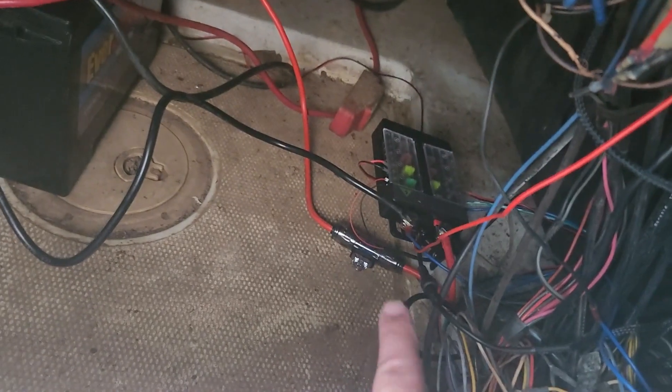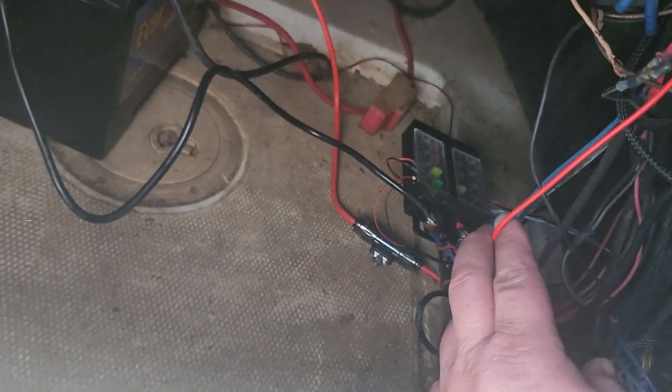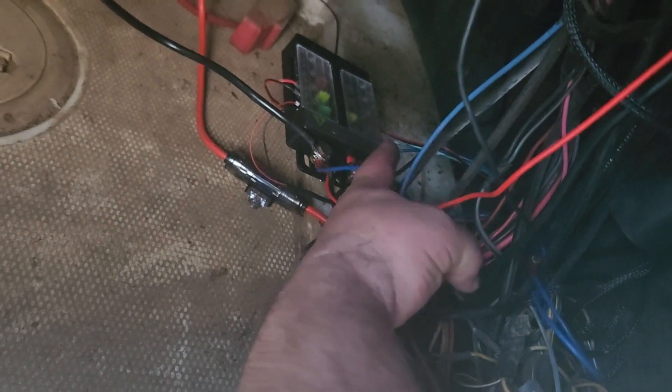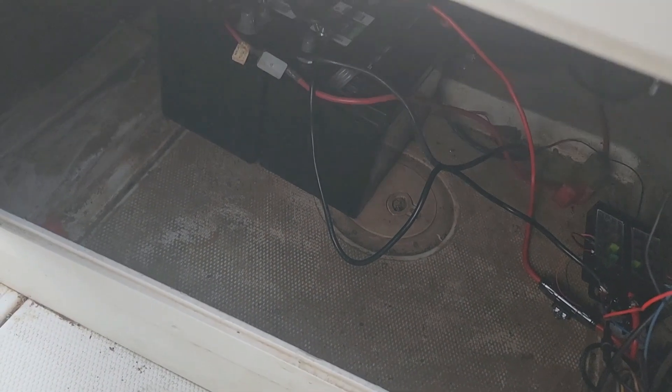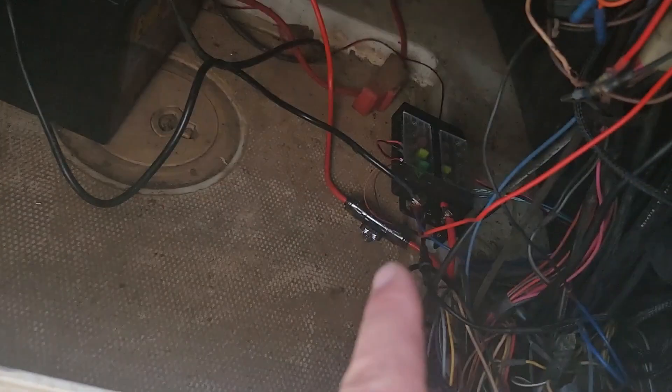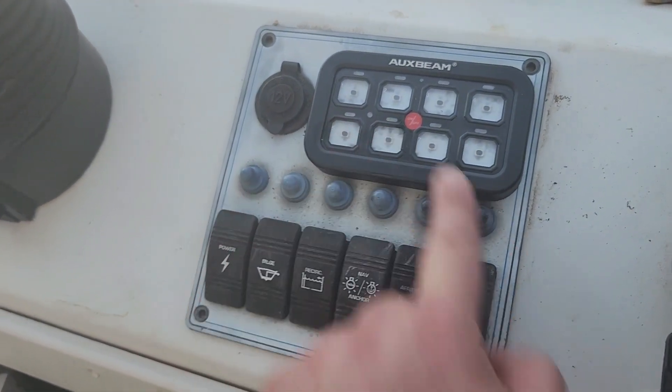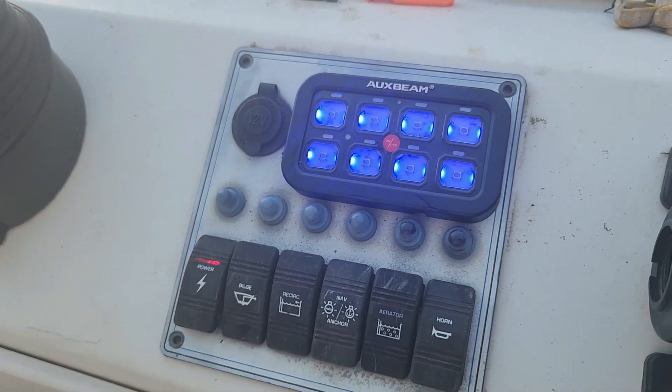I haven't cleaned up my mess yet but I got it mounted. The auxiliary wire is running to this power switch — I ran this blue wire to an extra ground on the back battery. So I'm triggering the auxiliary switch with the running battery, which is neat. Everything's dead, I hit my power button, and now it comes on.